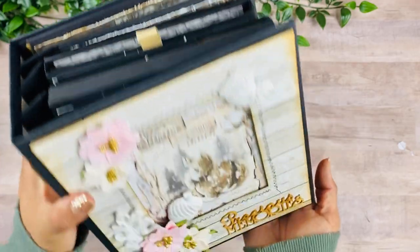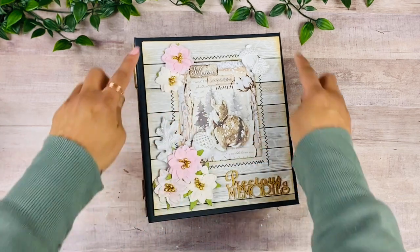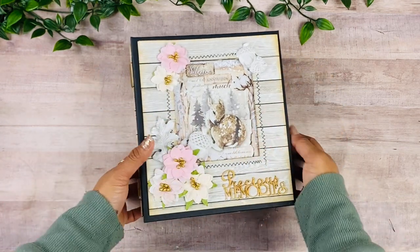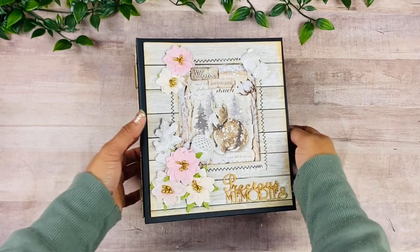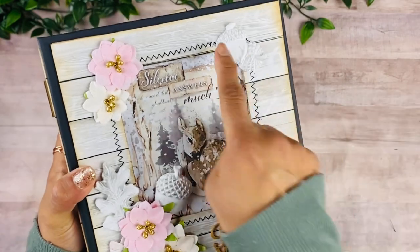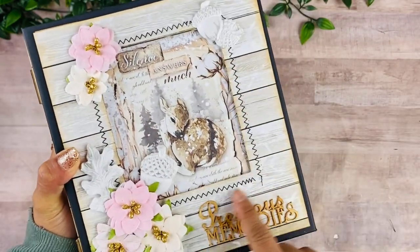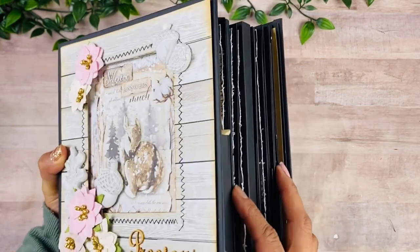I reinforce the hinge to the spine and it allows all the pages to lay really flat. As you can see here, I created a window cover — just a double layer of chipboard to give it that window effect. I did use my sewing machine and went around a lot of the pages.